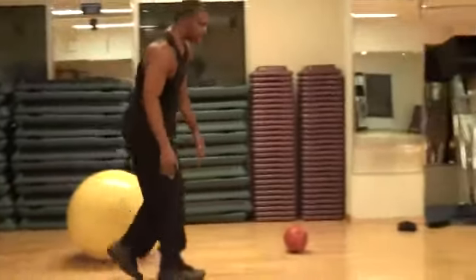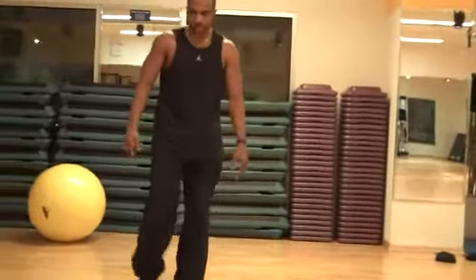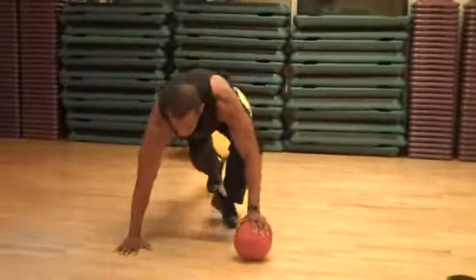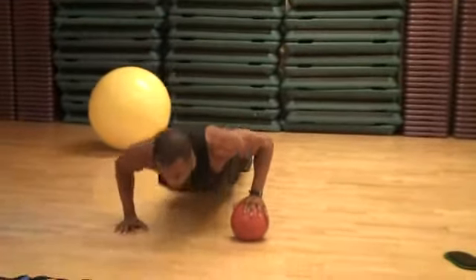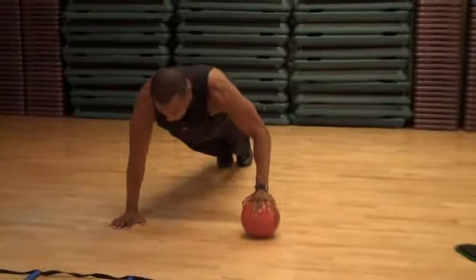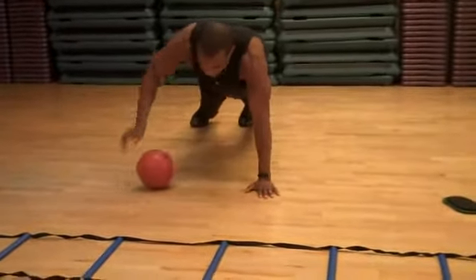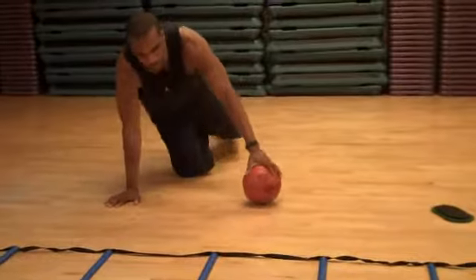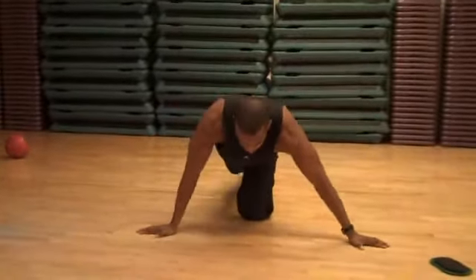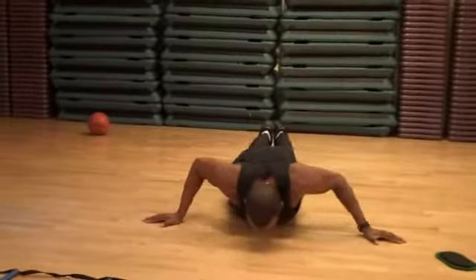You can also use a massage ball. Same crossover motion we did with the ladder — go back and forth using the massage ball. Or you can do a push-up and roll it to the other side. For an advanced version, turn your hands and go side to side without touching the ground.